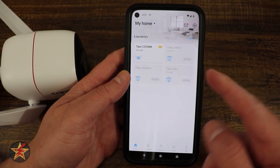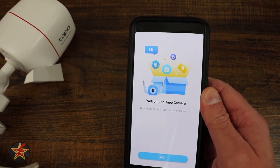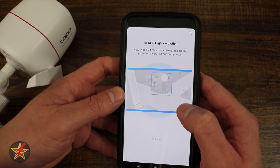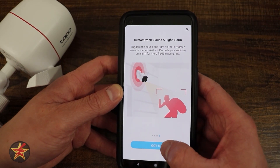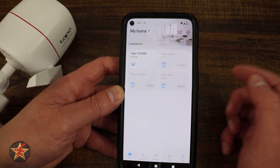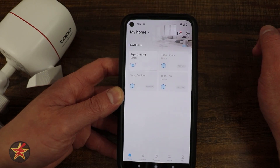And here we have the TAPO C325WB. It's walking you through some of the important features: 2K resolution, super night vision color, smart AI detection, and customizable sounds and alarms. We're going to say got it, and that loads it up. And there we go — that is the setup process for the TAPO C325WB.